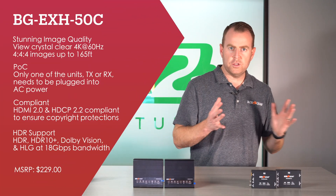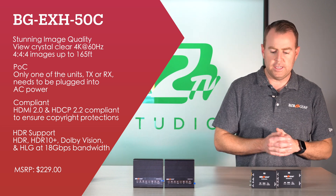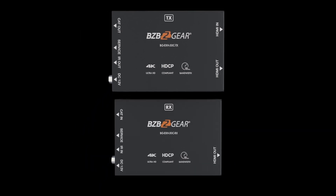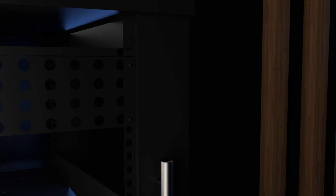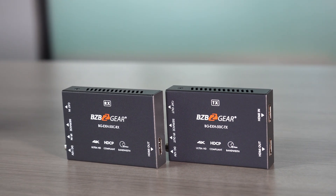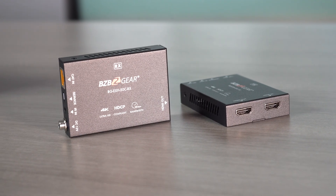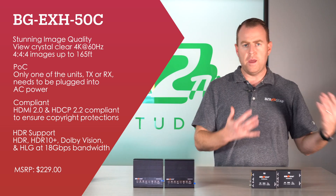Our first extender is the BGEH-50C. This supports 4K at 60Hz at 50 meters, up to 165 feet, and 4K 4:4:4 with 18 gigabits of video bandwidth. It also features power over cable — just one power supply needed, and the corresponding unit on the other end gets powered through the cable. This also supports one-way IR pass-through, so if you want to extend that remote signal, you can do that as well. It also supports HDMI loop-out, so on the transmitting side you can connect an additional display to monitor your source.